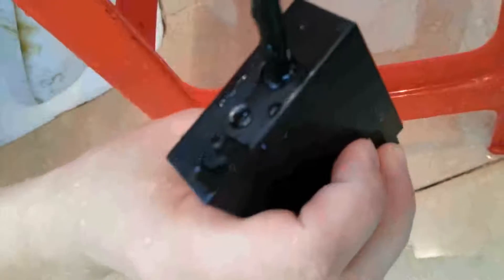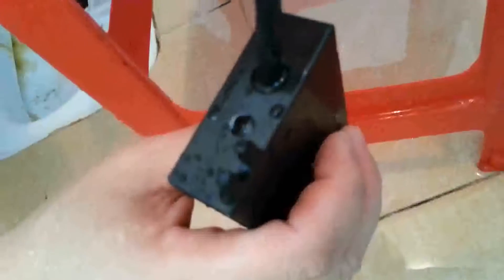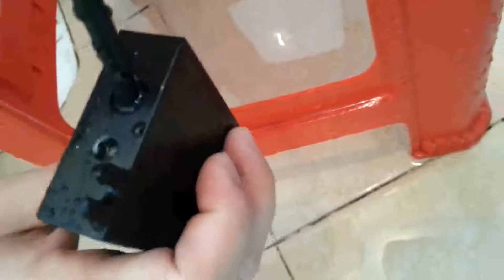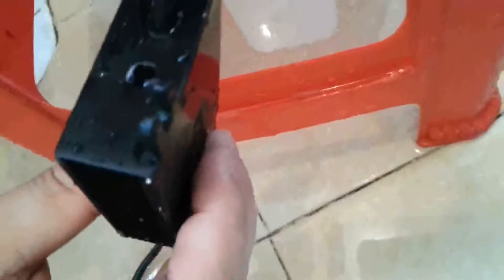By the way, the control box contains all control and protective circuits and is completely waterproof. But note that if you work in a hot water environment, the circuit board should be kept separated from higher temperatures for the stability and reliability of the circuit components.